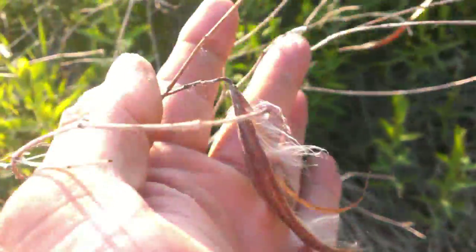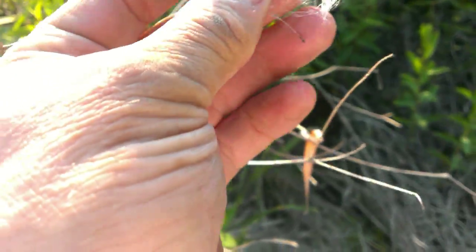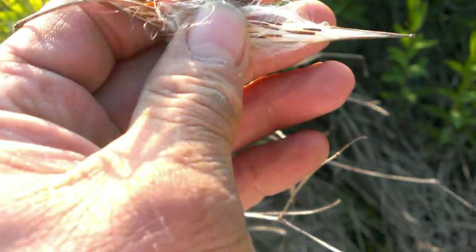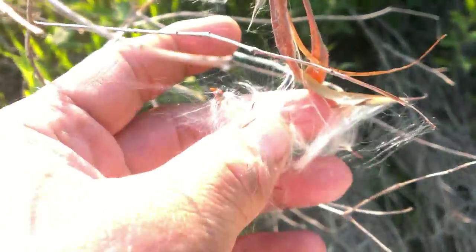Look at this pod. This is not a milkweed pod. This is the pod of dogbane. You saw me make a candle wick out of it, or a lamp wick, and we'll get back to that — I'll put that in here.